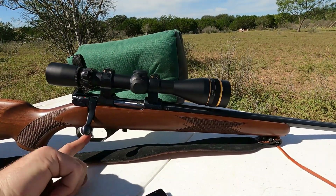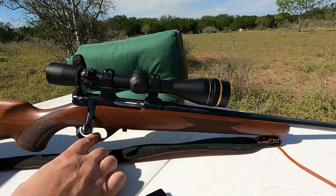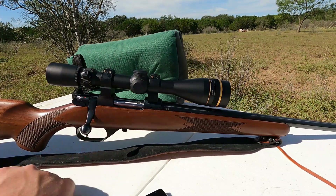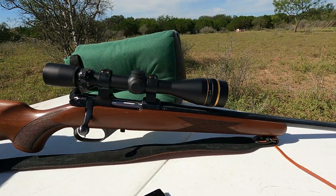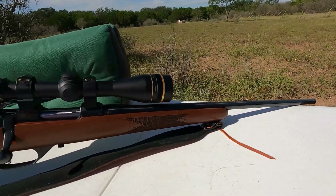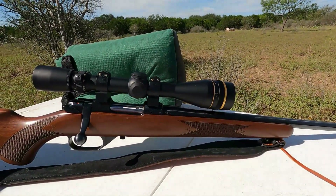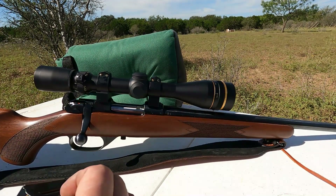The set trigger works by pushing the trigger forward, and at that point it takes almost no pressure to set it off, so this can be a very accurate rifle. This is what CZ tends to call the American or sporter style — it's a tapered barrel, not a heavy barrel. They do make the 527 in heavy barrel, although I don't know if they make that in 22 Hornet.